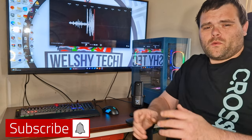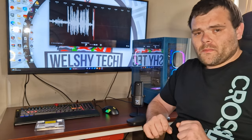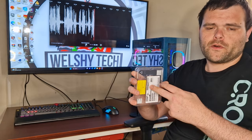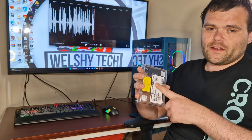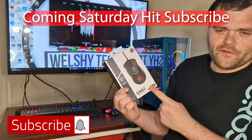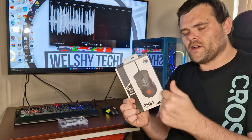We have benchmarks, a little bit of thermals, as well as my overall thoughts on the P41 Plus 2TB from Solidigm — sorry if I pronounced that incorrectly. Coming Saturday is the review of the GM51 Clutch Lightweight Gaming Mouse from MSI. Big thank you to MSI for sending it over, always appreciated.